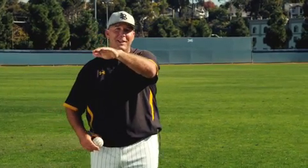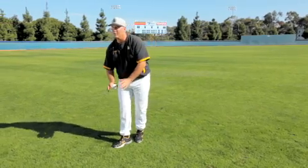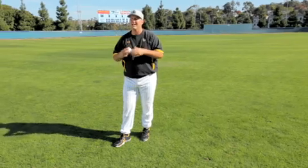The bottom line is we want to stay on our center. The center point is being on the center of our foot and our core, and we want to use the ground to create a center so we can eventually work around our core.